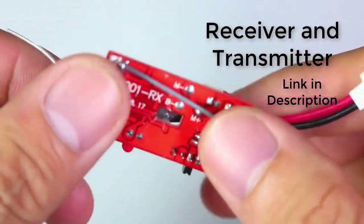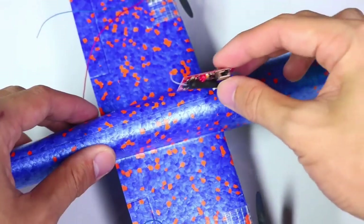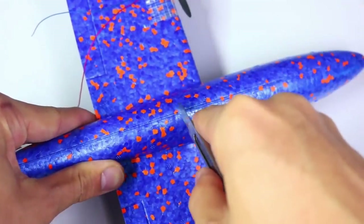By the end of the tutorial, viewers should have a fully functional homemade RC airplane that they can control and fly, providing a sense of accomplishment and excitement for both beginners and DIY enthusiasts.